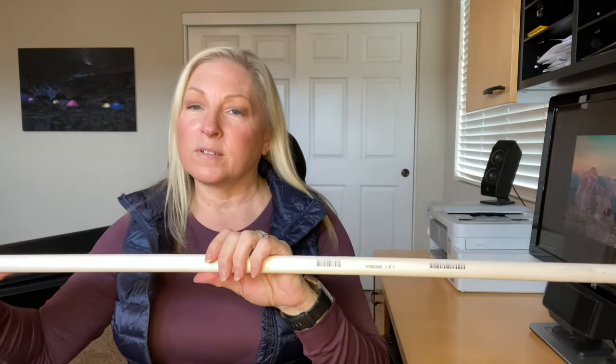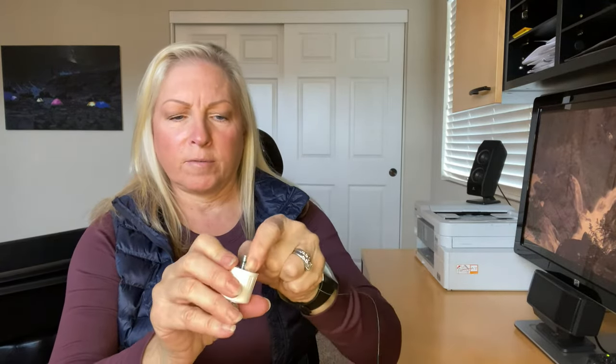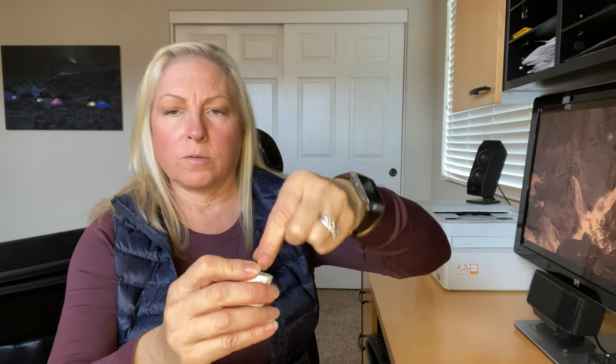I'm going to show you how I'm stringing these. I have this landscaping wire and I'm going to use this to attach to my end cap bolt so I can hang it to dry. All you do is take this, twist it around one of the threads, and then twist it so it doesn't come off. That's what I'm going to use to hang my cap after I dip it.